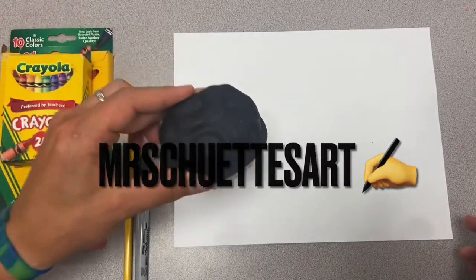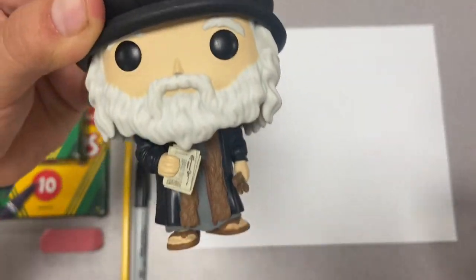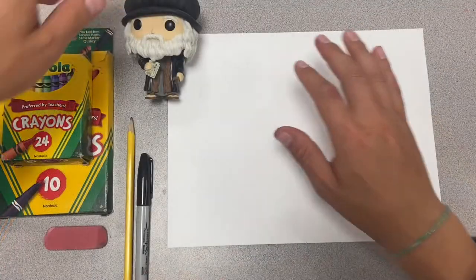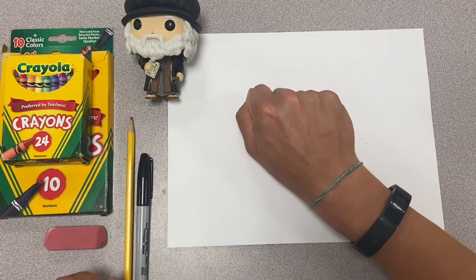Welcome in this week guys. We are doing Leonardo da Vinci — a quick easy little step-by-step of him. I set him off to the side here. He'll probably be about the size of your fist on there.